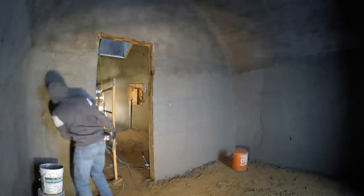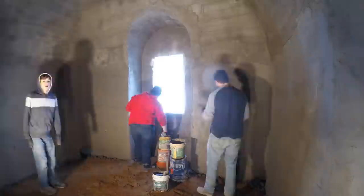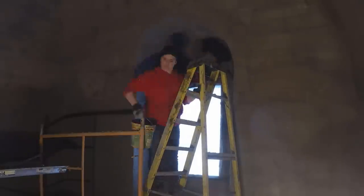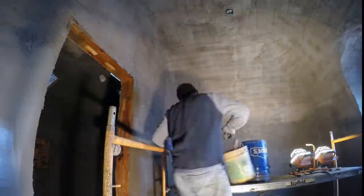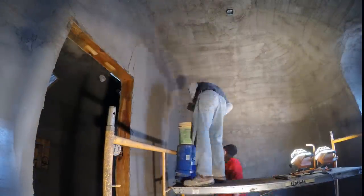My best tip so far is this bucket idea: put your bucket on an upside-down bucket to reduce your bending over. One of our constraints is that we're not really doing this full time. We can't apply stucco in the morning and then wait a few hours for just the right time and then try to rubber float it.